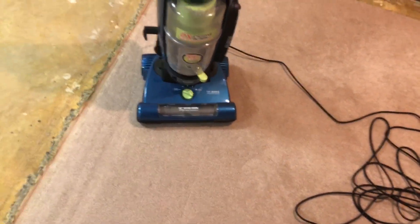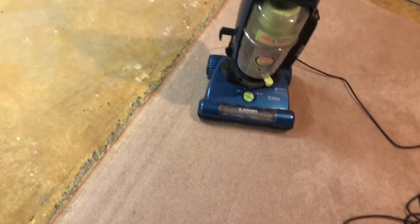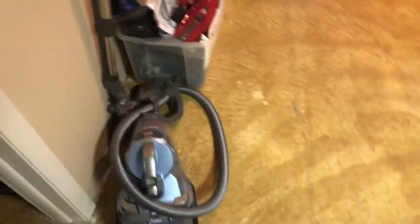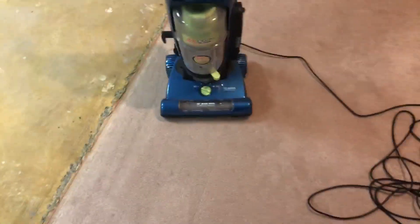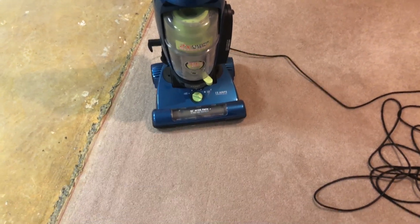But I forgot to mention — yesterday you probably saw it — there was a Kirby nearby. What is that? Oh, it's my Kirby Legend 2, that did a good job of cleaning too. Anyways, yeah, just another video of all my vacuums. Someone requested it on Instagram, so yeah.